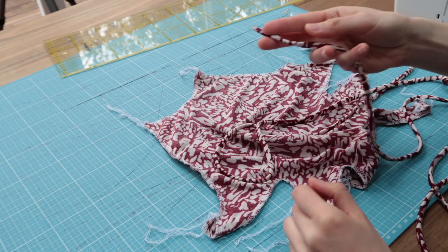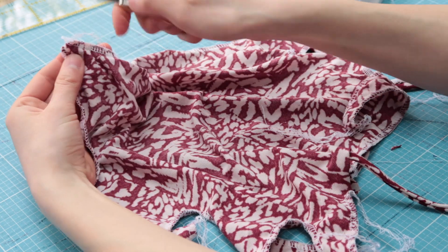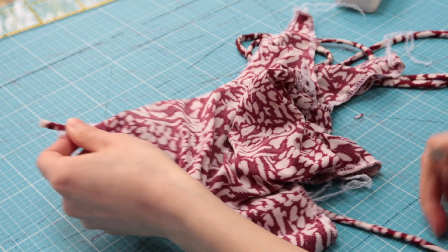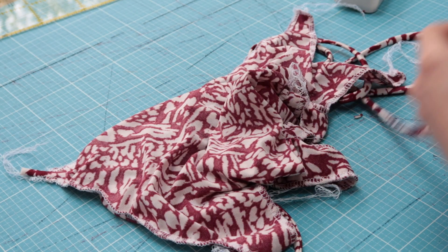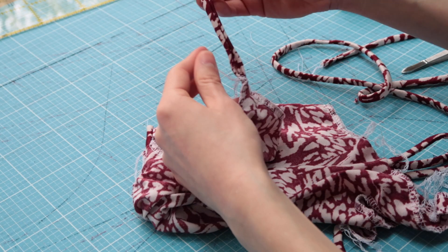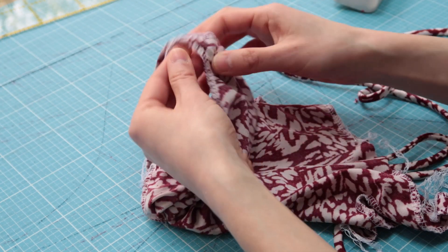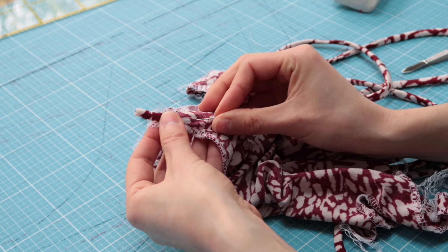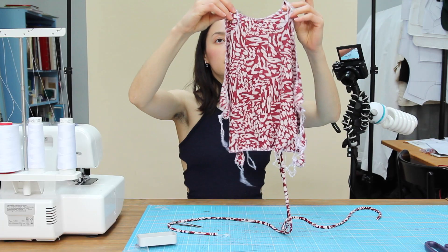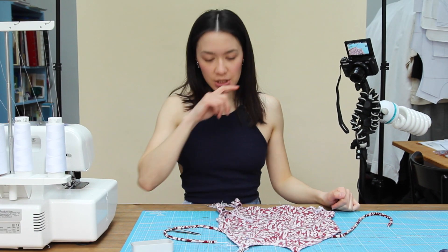I'm going to insert my ropes inside the thing. So the rope is coming in and it's going right here. That's here. And on the other side - this is where it's open. At this point we are good. Pin. Pin.